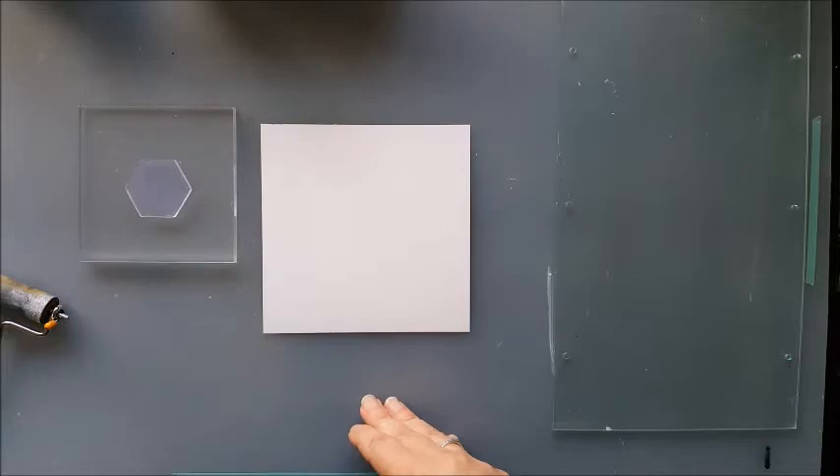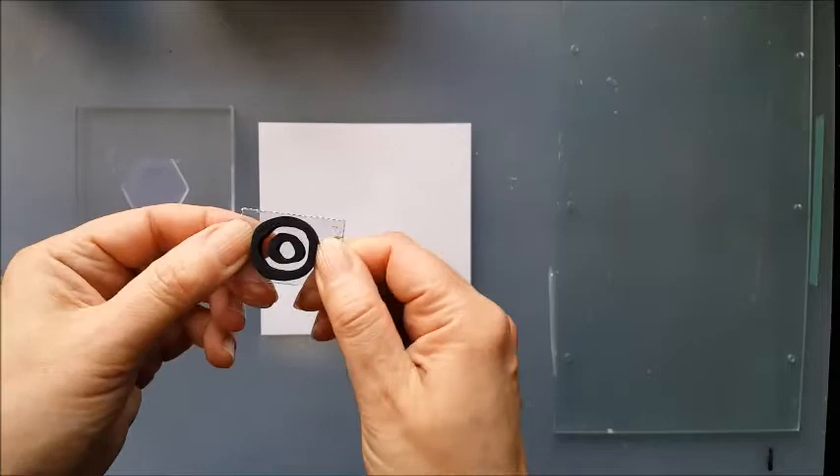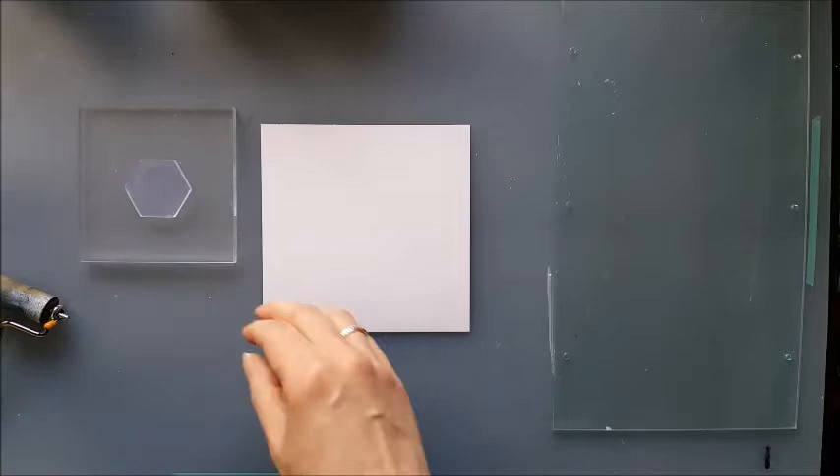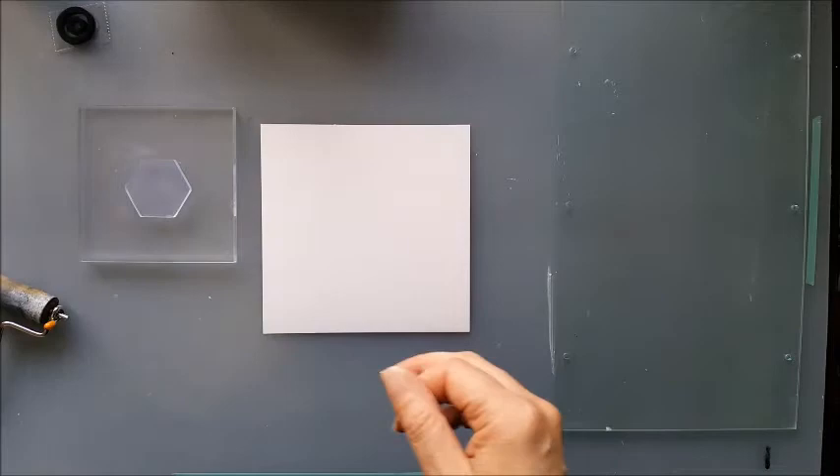I'm going to be adding a little detail to the plate using a foam stamp. This is a little foam stamp out of a set that I've got. You could use rubber stamps but I quite like the chunky design — that's what I want today and it fits quite nicely into this hexagon, so I thought that would be a nice thing to use.